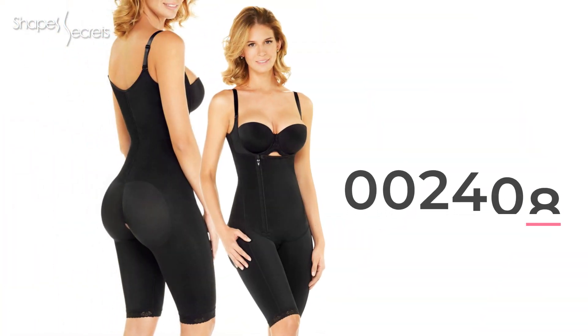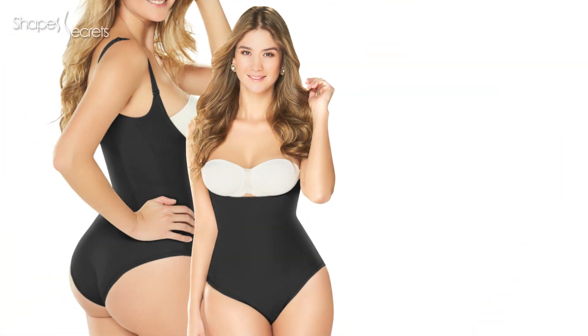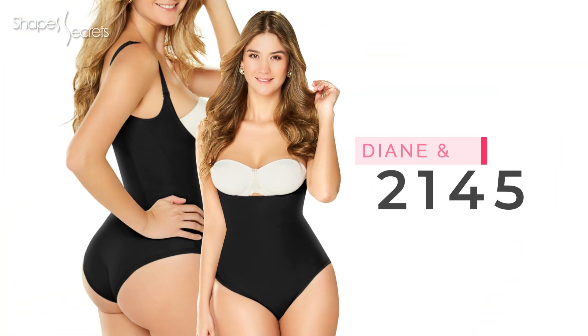This shapewear has a mid-thigh design. If you want a knee-length one, I recommend 002408. If you prefer a panty style, 2145 is an excellent option to go.